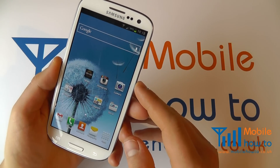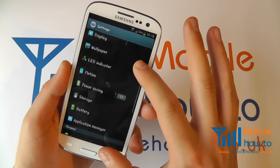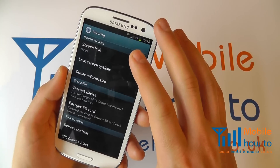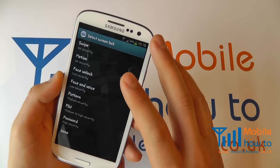You have several options when it comes to screen security, but you need to go to the menu settings, scroll through to Security, and you'll see at the top an option for Screen Lock. Tap that and you get given the various options available to you.